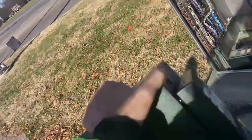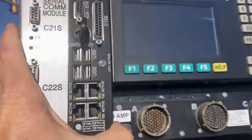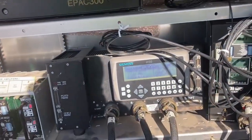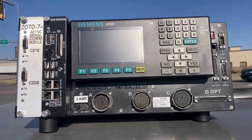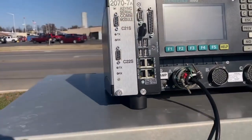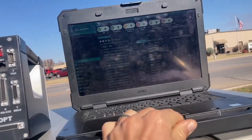Let's get this new controller out. It's a Siemens M60 — it's going to upgrade this older Siemens M50 controller. We just need to take the timing out of the old one and transfer it into the new one. We're going to hook up a power cord and power it up, and get the laptop out here for our controller database.